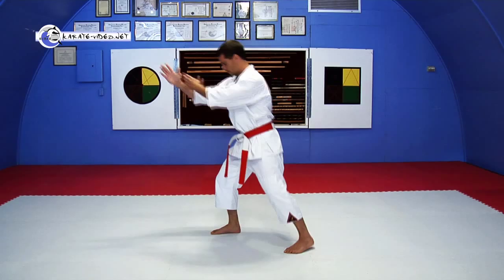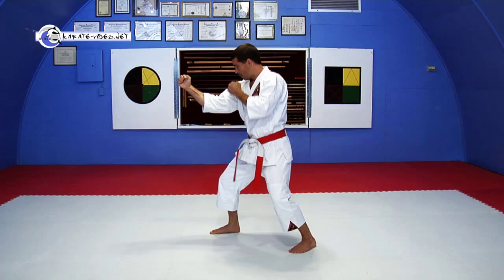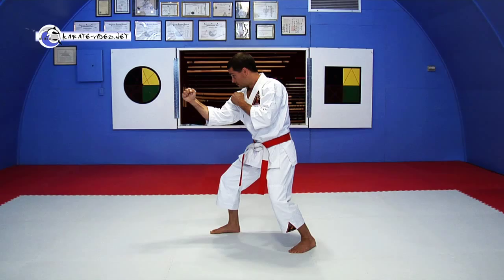Again from the side: shoulder width apart, one and a half to two shoulder widths, hands are up, lean forward a little, and settle into your stance.